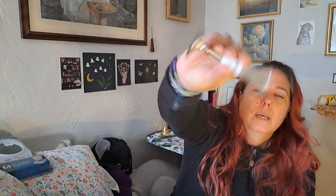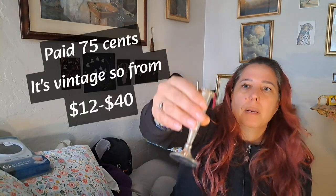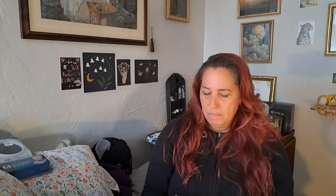I got this and I think it's a candle holder. It's kind of metallic, like silver metallic. And I figured I could do charm candles in this one — like the smaller ones — because, you know, why not?